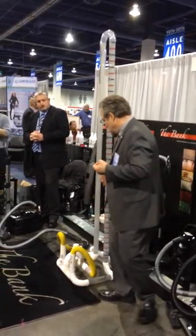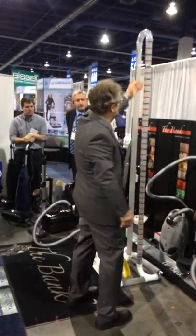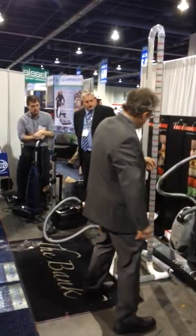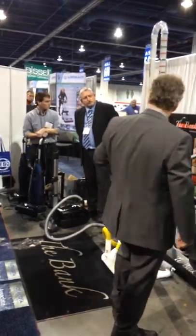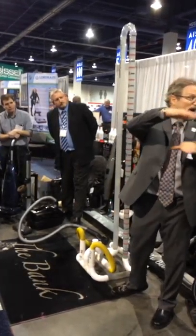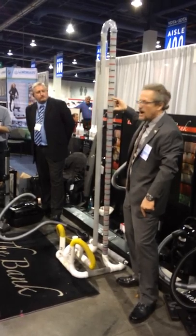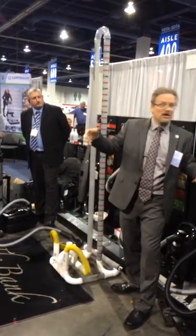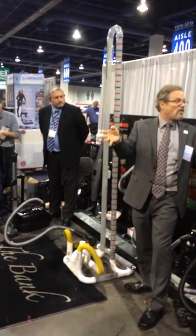How much power does it have? This gauge goes from 1 to 20. The bottom line is, if one vacuum's pulling 10 and one's pulling 20, it does not mean the one pulling 20 is twice as powerful. One movement on an airflow gauge is double the power from beneath it. So it exponentially becomes greater — if I've got a vacuum pulling 12 and one pulling 14, you multiply that by 4.